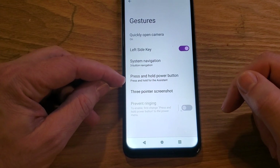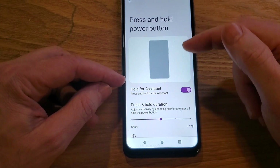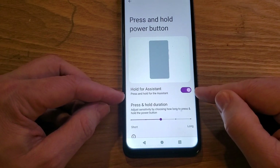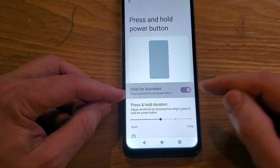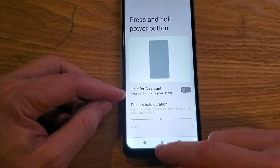The default is press and hold for Assistant. Let's change it. Touch it one time. Now it gives you the toggle right here — Hold for Assistant, Press and hold for Assistant. Let's toggle that off. Press and hold for the power menu. And you're done. That's it.